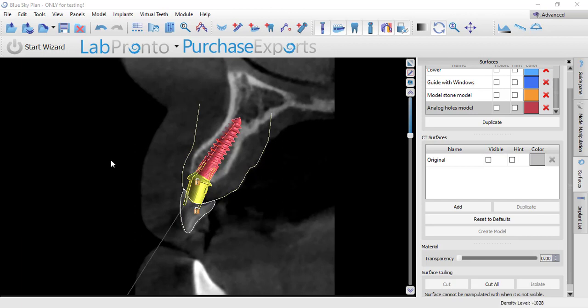Hey, this is Dr. Corey Glenn with Blue Sky Bio. I'm going to be showing in this video something that I've gotten quite a few questions about that people seem to be a little unclear on — and that is how to build in the timing into your implant placement based on your surgical guide.